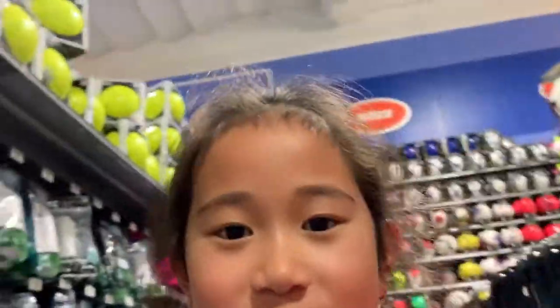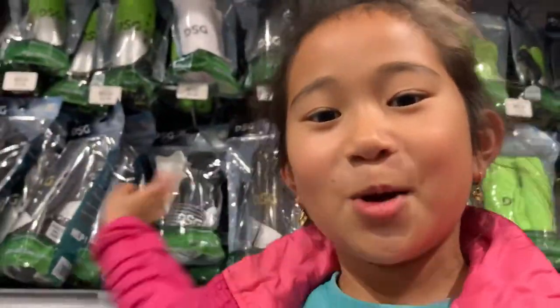Hi guys, welcome back to our channel, Just Two Sisters. Today we're at Dick's Sporting Goods — you can see my background — and we're here to get soccer cleats for our soccer class tomorrow.